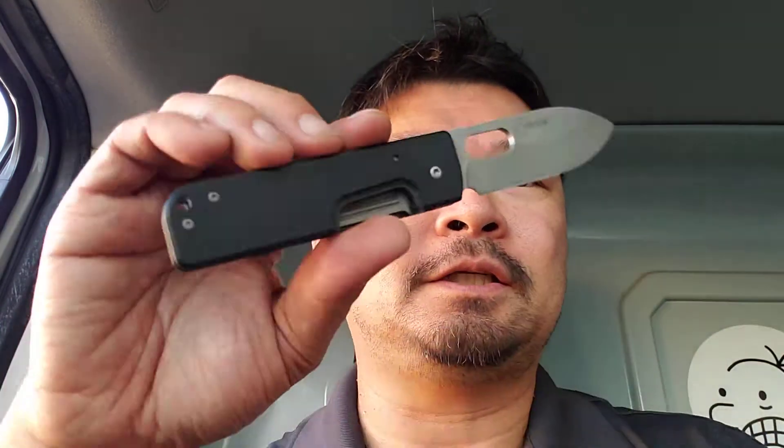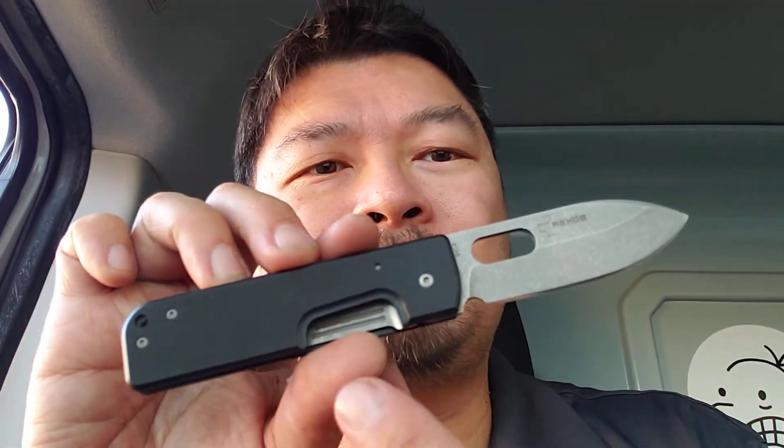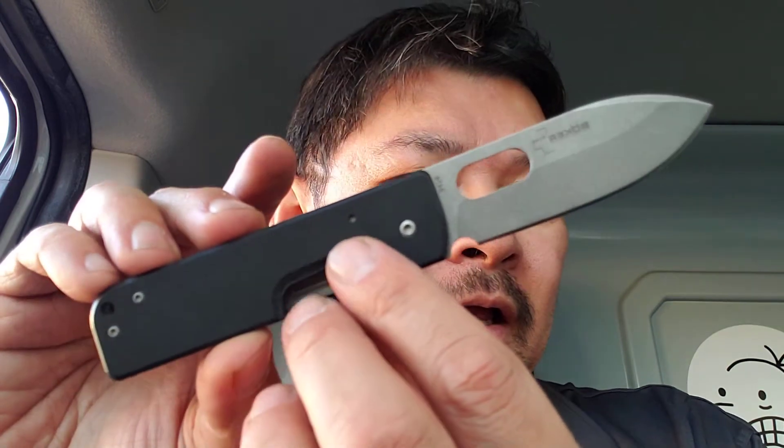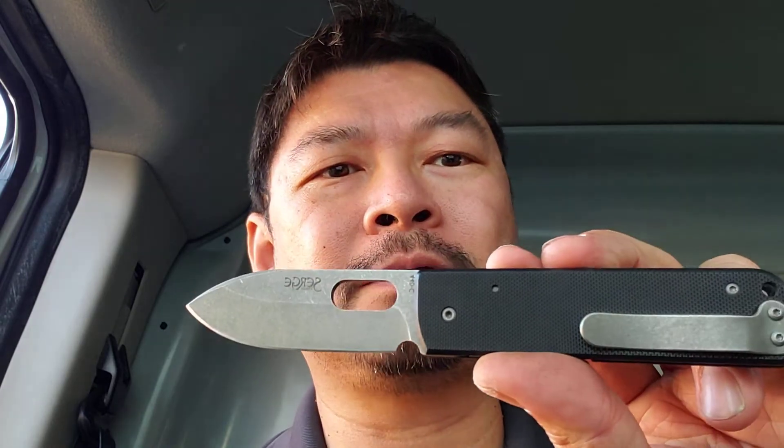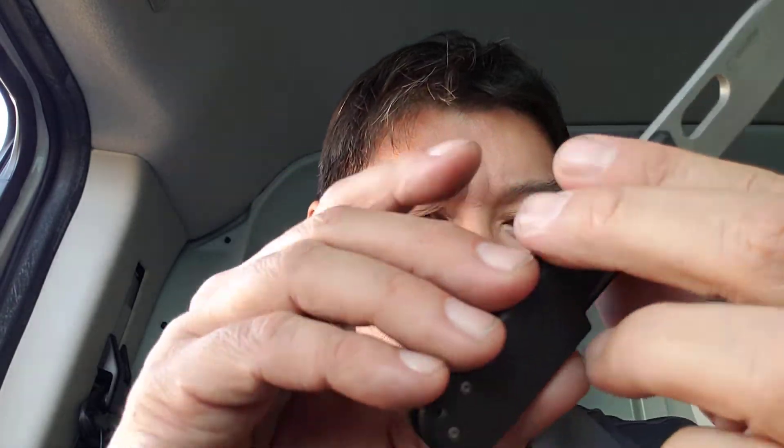Doesn't look like much. Doesn't have any fancy handles. 440c is the steel — it's not a very fancy steel at all, to be honest. But it is a nice cutter. It's really lightweight. It's a three inch blade, four inch handle, titanium liner. Extremely light — 2.4 ounces.